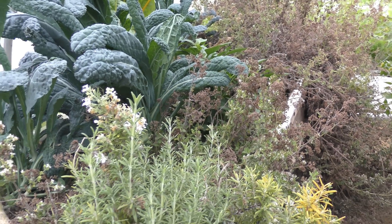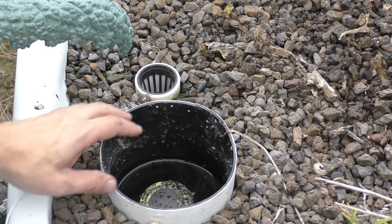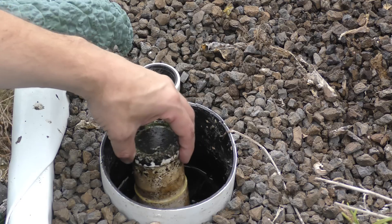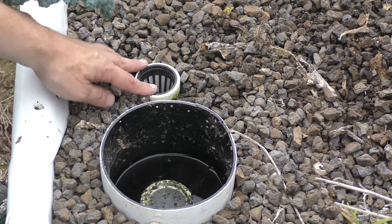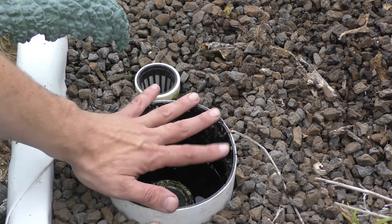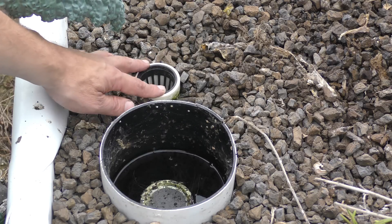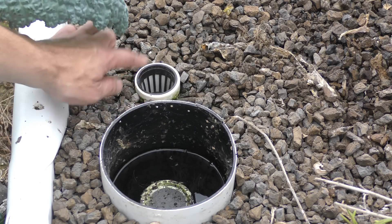The media beds have their own bell siphons used to flood and drain the beds. I also have an overflow in here just in case — if the bed became root-bound and wasn't functioning, the water would overflow this instead of spilling over the sides and wasting water. That's a nice safety feature to have in the system.